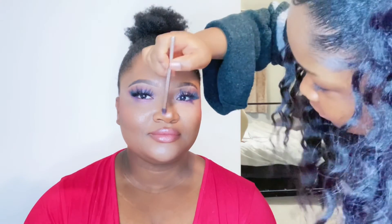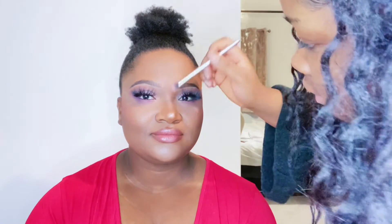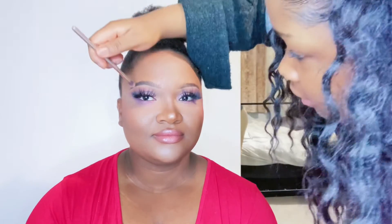Next, we're using the fixing spray — just gonna spray my client's face. Finally, I'm using that same highlight shade for her nose, just to brighten it up a little, bringing it down the bridge of the nose. I'm also using some highlight in the brow bone to really bring out the brows. And that is the finished look — so cute!